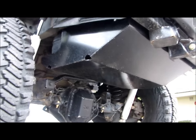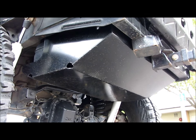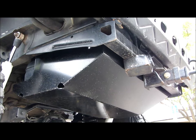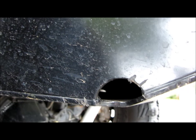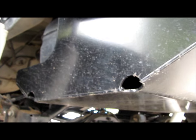Iron Rock Off-Road knows what they're doing - they're the ones selling the long arm kit that I have - so they made this skid plate with zero clearance issues. It's made of 3/16" laser-cut steel, super thick. You can see the thickness right here - way thicker than the factory fuel tank skid. It is solid and it's not going to bend on you.